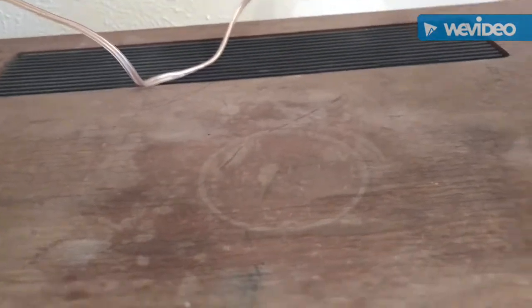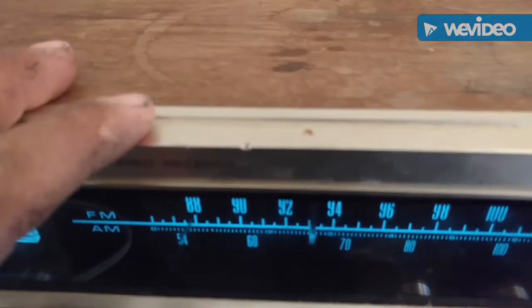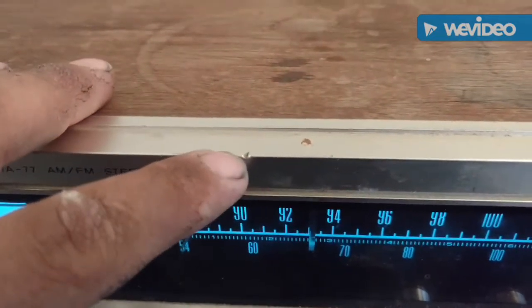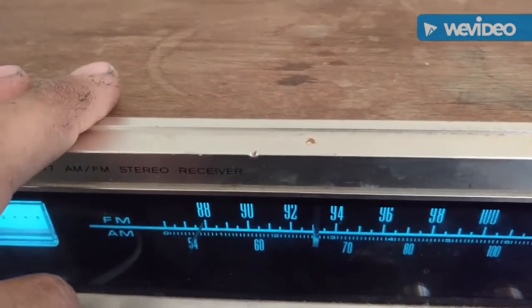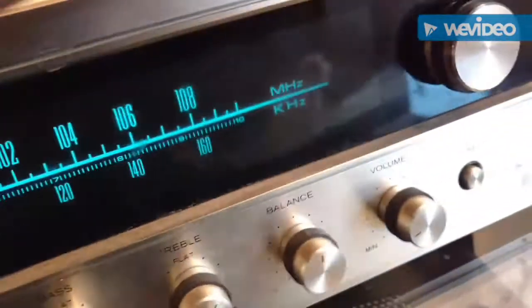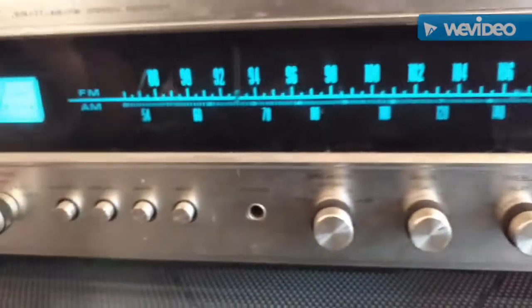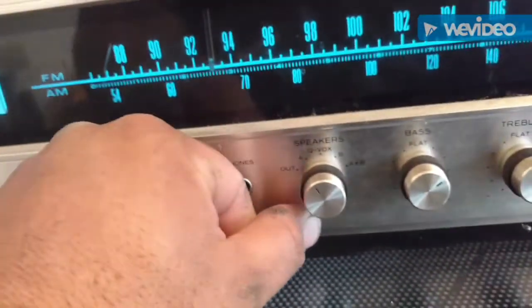Looks like somebody put a plant on top of it or some coffee cups, so the veneers are not in the greatest shape. You can see here on the corner edge there's a bit of a chip, but the sides actually look really good.